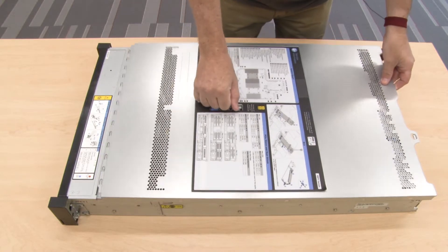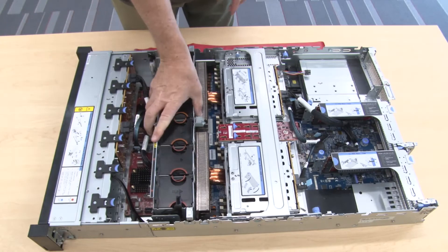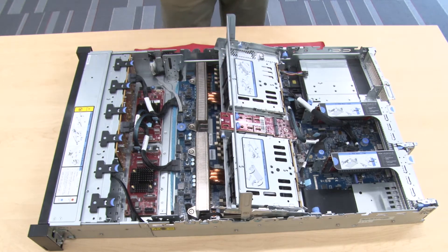Remove the top cover. If you are removing the middle back plane, remove the system fan cage for easier operation. Remove all the installed drives and fillers from the drive bays.